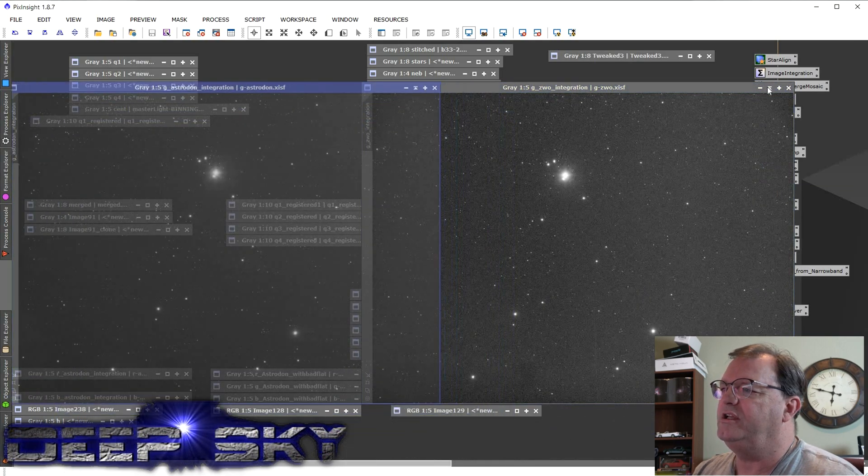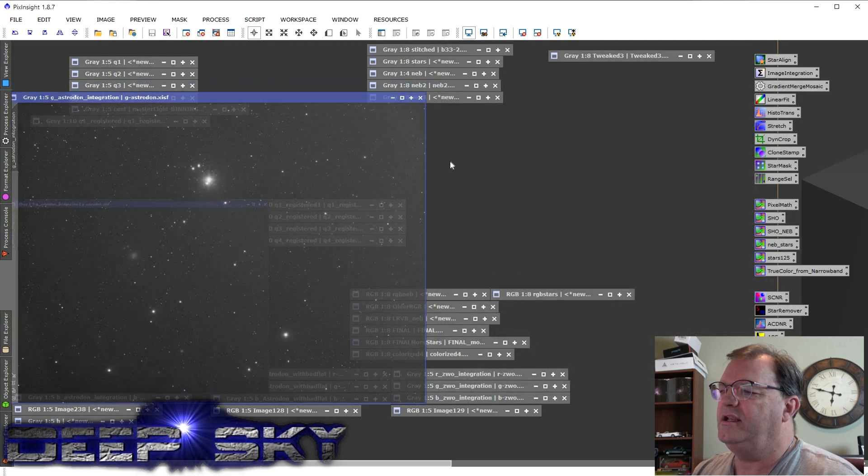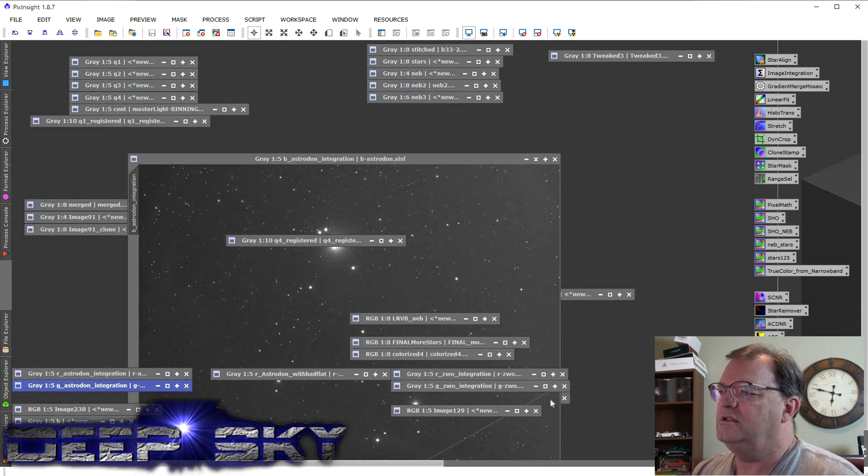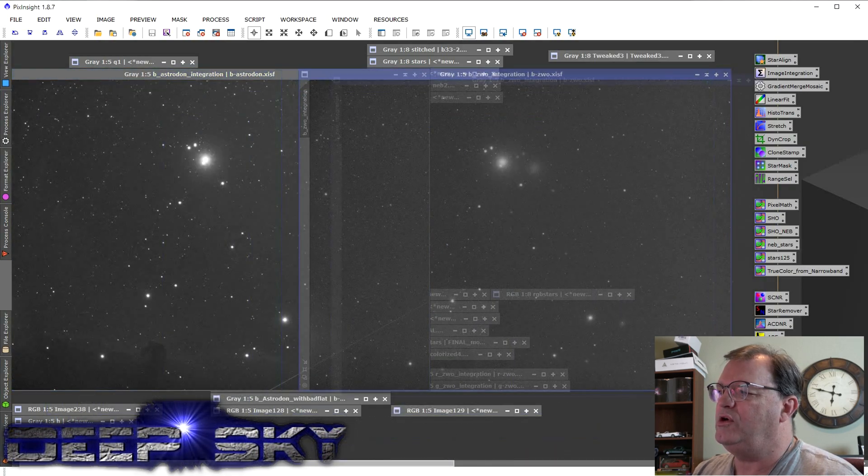Here's the green ZWO — very moonlight-polluted. Here's the Astrodon next to it. And then here's the blue Astrodon and the blue ZWO.